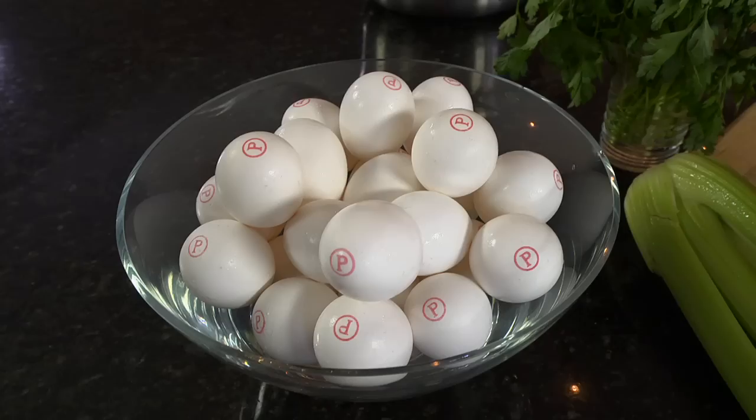Making your own mayonnaise is easy and safe when you're using Safest Choice pasteurized eggs.